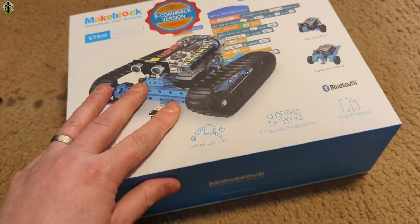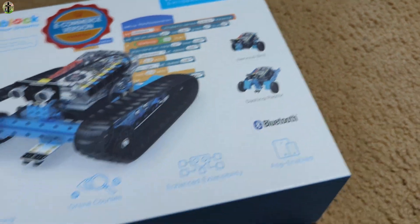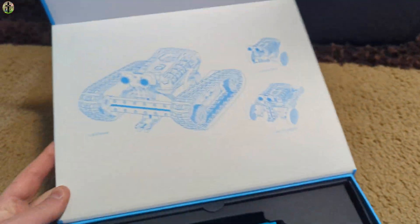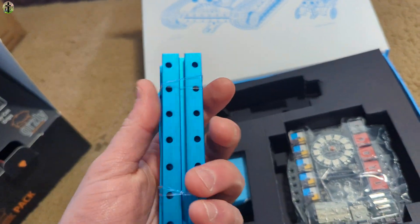Hello everyone, today we are showing you this robot kit. It is Bluetooth and app-enabled, with online courses available. Let's go ahead and show you everything you get — really cool, really neat.